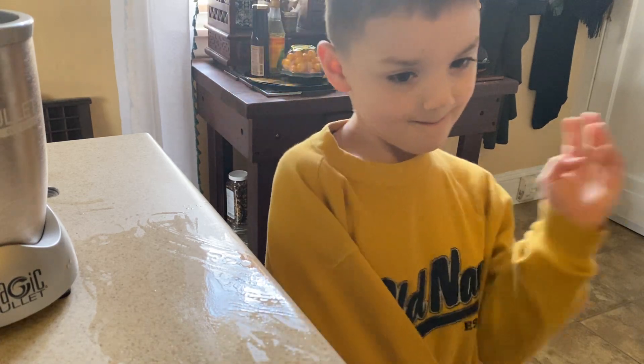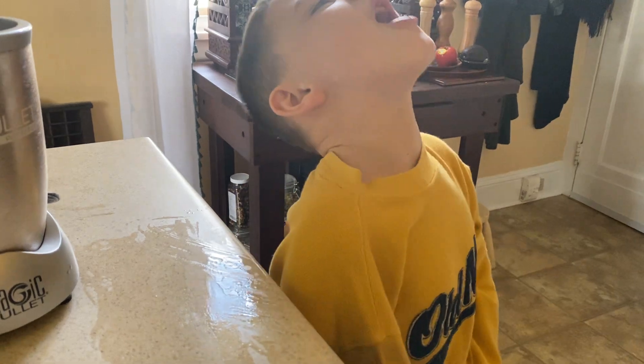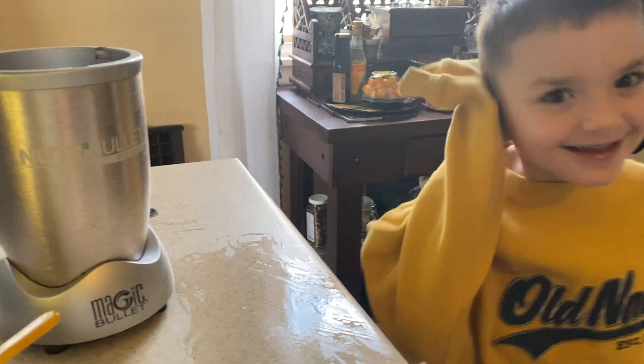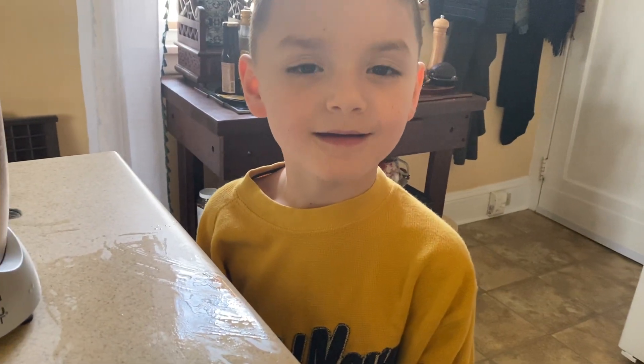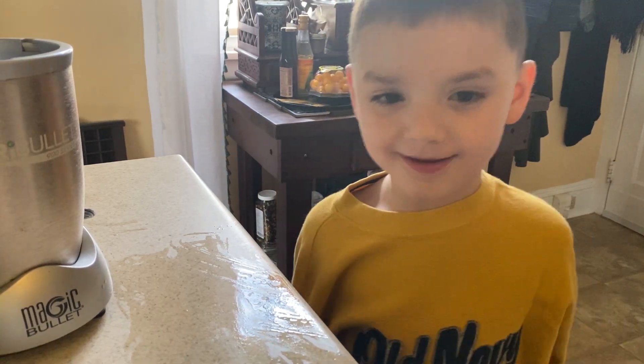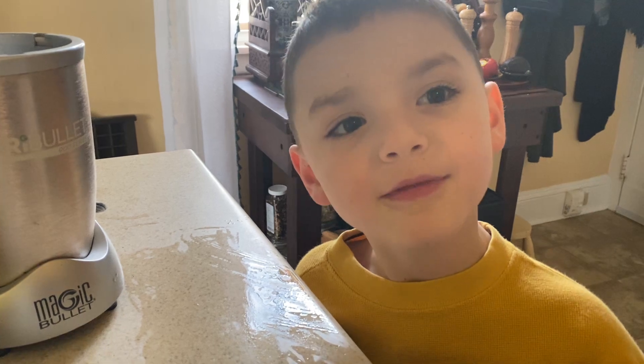Welcome everyone to my Goddess Lifestyle channel with our special guest today in the kitchen, TJ! And what are we making today TJ? Banana ice cream, but guess what? We're making it all from plants.